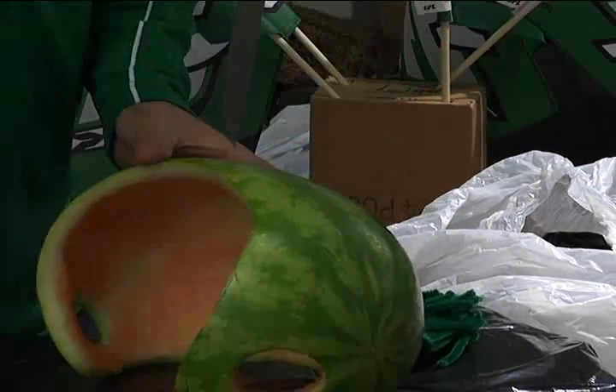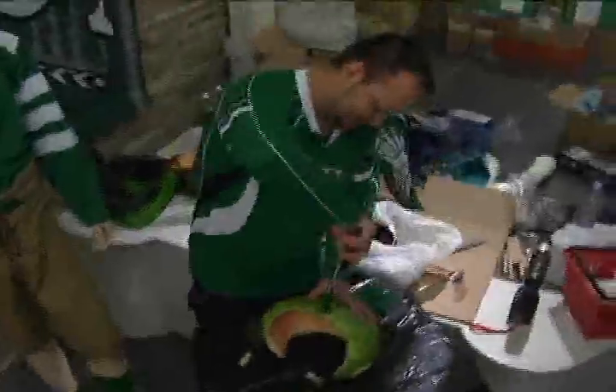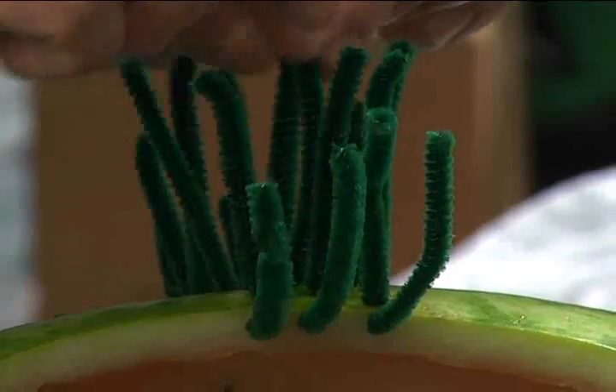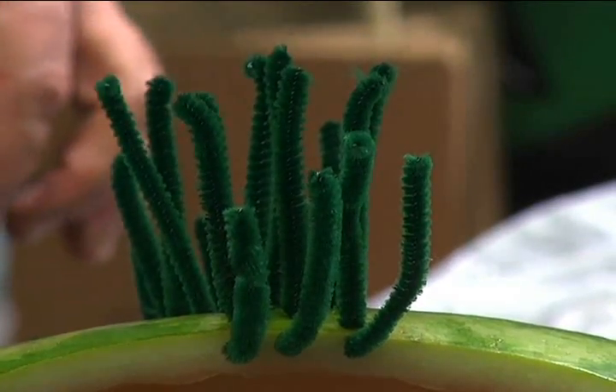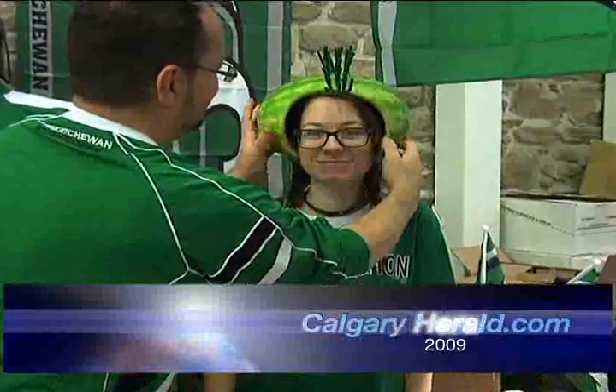The next stage is doing the — if you want to take it to the next step — now it's decorating your helmet. The theme I've gone with this year is the same one the Riders have done, and that's the mohawks. I've seen them done out of broccoli, cauliflower, wheat, pretty much anything you can think of that fits the theme of the person doing it. Then you can put little logos on the side, you could carve the skin off and put a Saskatchewan logo, or just stickers on. But that is a fast rendition of a helmet.